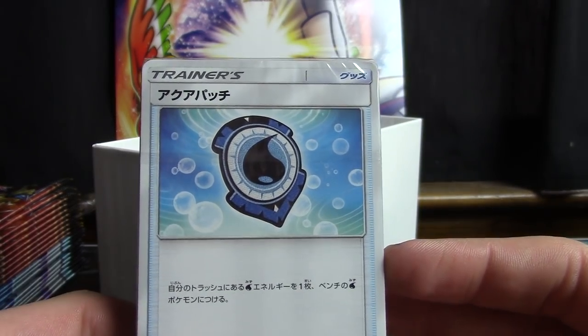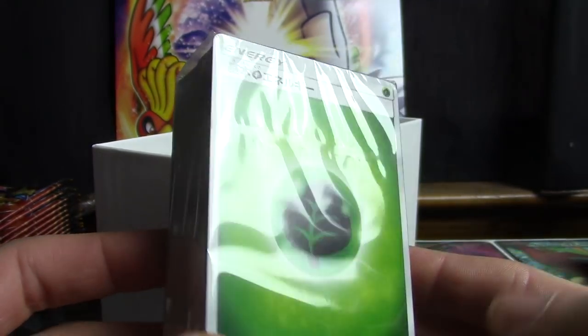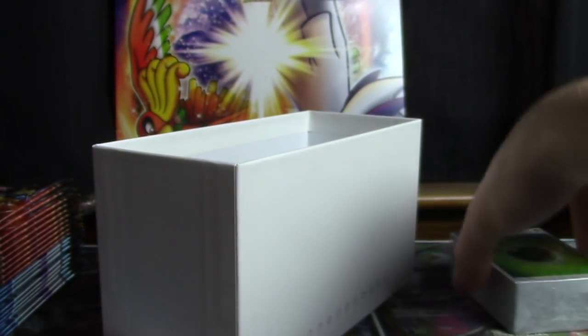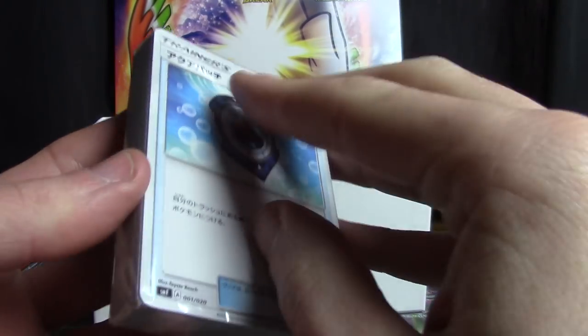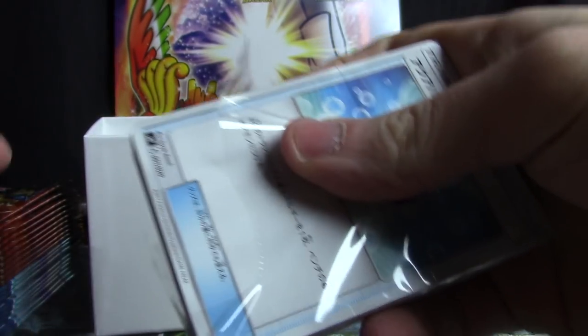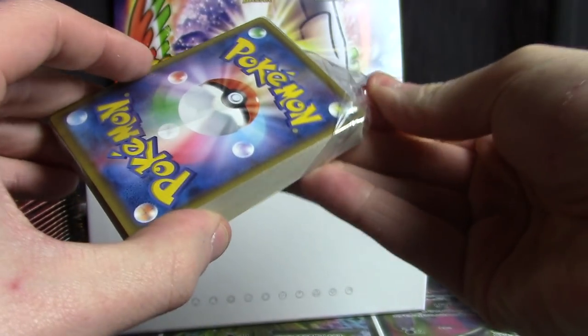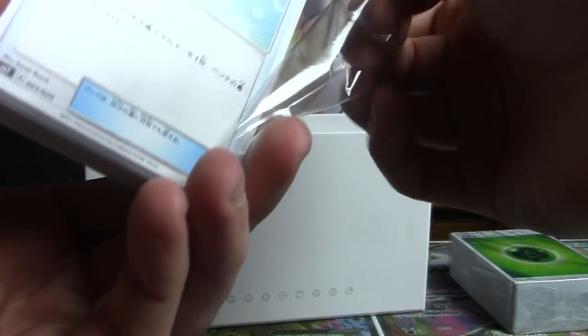I'm also going to open the trainers so that you can see them, but I will not open the energies — suffice to say there's 12 of each inside of here, and I'd much rather keep it sealed as I have no use for actually opening them. But I will open this so I can show you what's inside. This is interesting — it actually has a separate labeling system, so this is technically like a side collection.